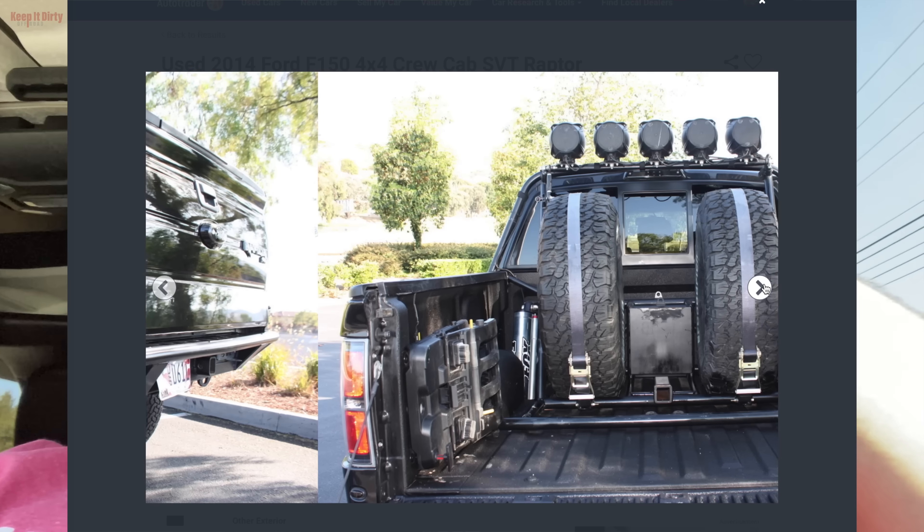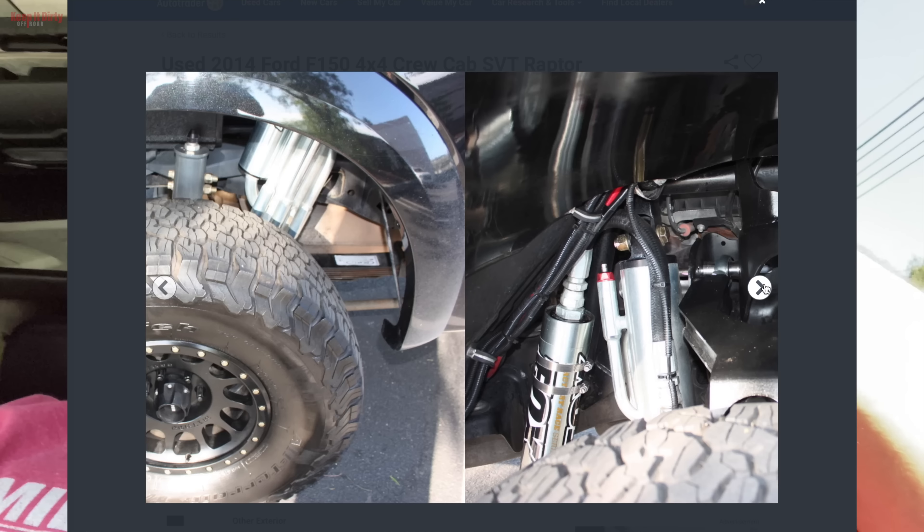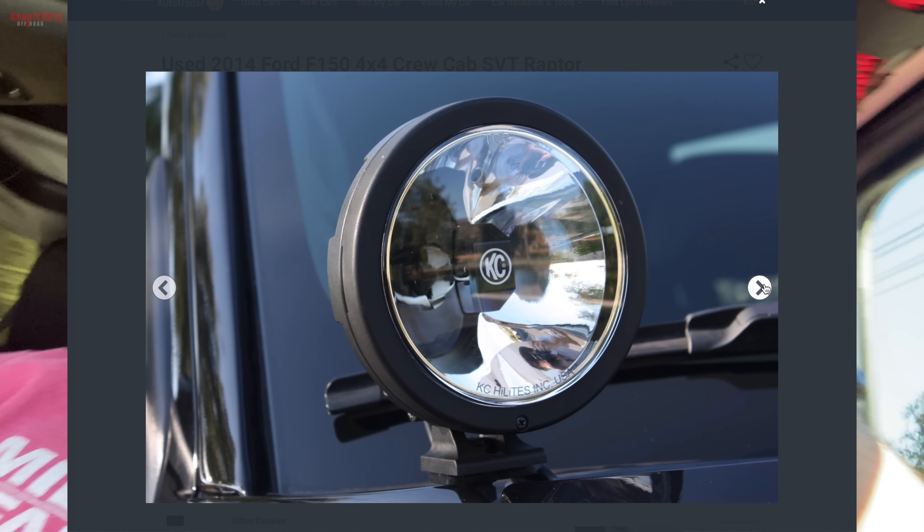Unfortunately the truck's in pieces right now, so we won't be able to take it out on a test drive, but we'll be able to take a look at it, see what kind of shape it's in. He said that they're rebuilding the front drive axles - I've heard the SVC kit tends to pull too much travel, and that's why the boots fail prematurely. We're about to check it out. Hopefully he lets us film - he said he'd rather not, but let's see.